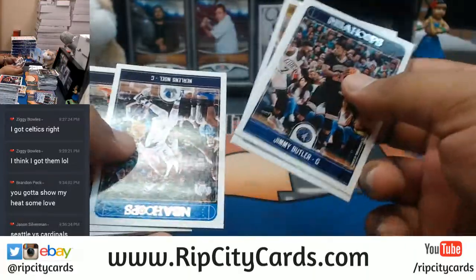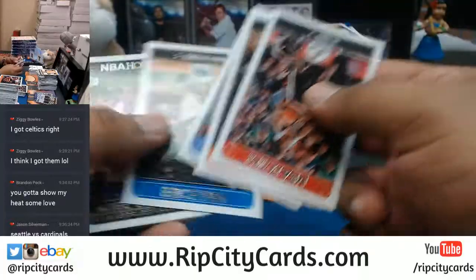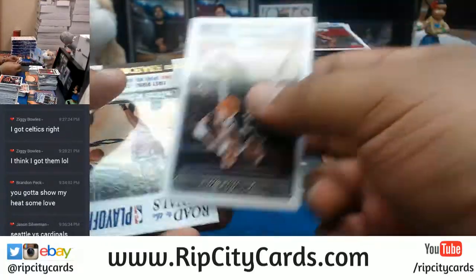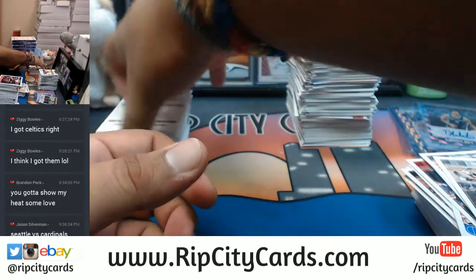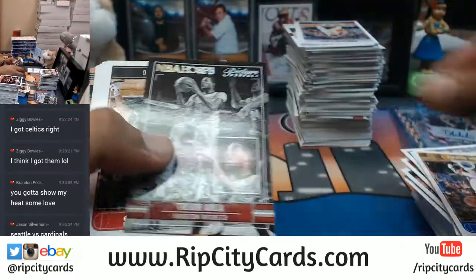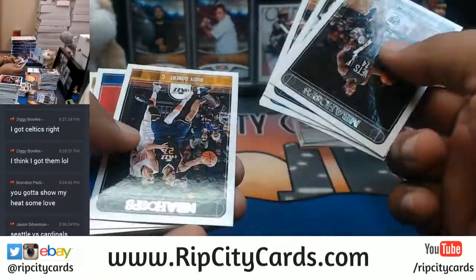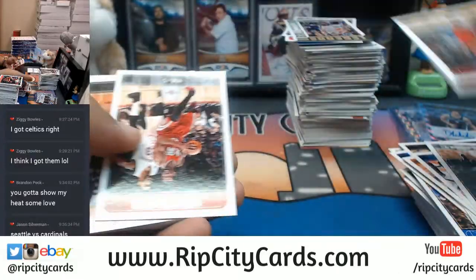Rondae Hollis-Jefferson there for the Nets, numbered to 299. I'm not really showing the numbered cards because there are too many of them — it just takes too long. I'm taking out the veteran base because it does not ship. We've been doing a lot of PSA stuff which is cool, but we're not doing any breaks. We need to get the breaks going.